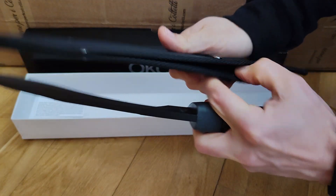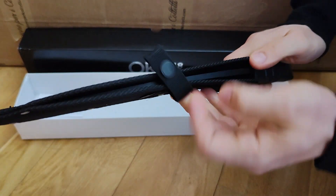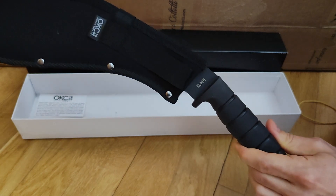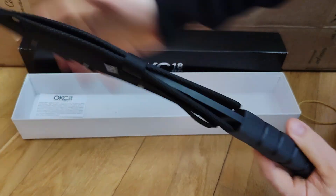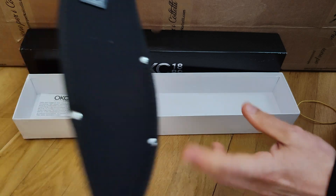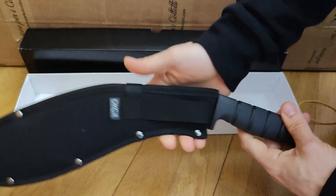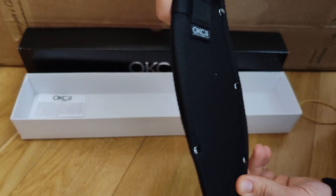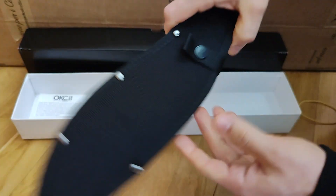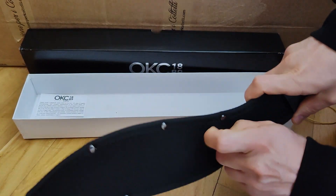The sheath is nothing super fancy. It covers the blade and you can put it in your backpack or carry it on your belt loop, but it's probably a bit short and small. I'm curious if the sheath is also made in USA or if it's China-made. There is something on it marked with 1889, which is probably the founding year of the Ontario Knife Company.